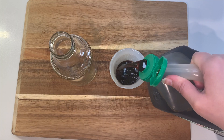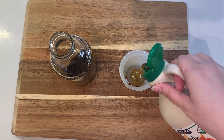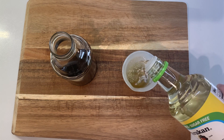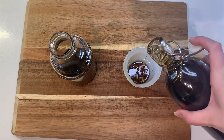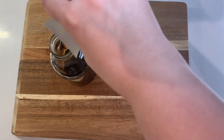Now to make the dipping sauce, I'm using a quarter of a cup of tamari, a quarter of a cup of maple syrup, a quarter of a cup of rice vinegar, and an eighth of a cup — or two tablespoons — of toasted sesame oil. I'm adding all of those to a bottle, adding the lid, and shaking it up.